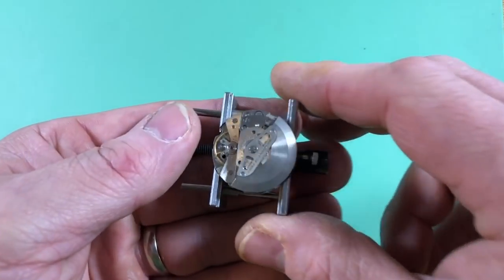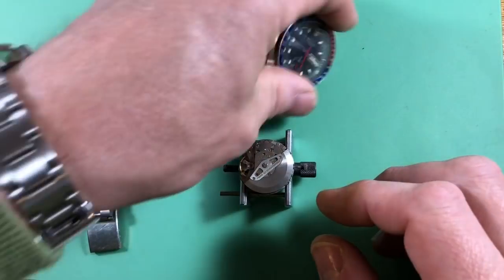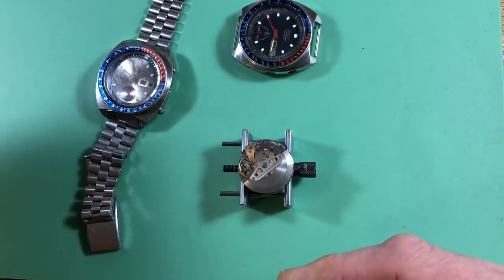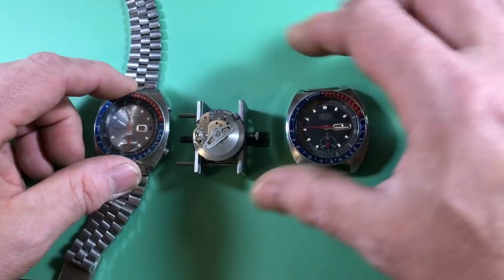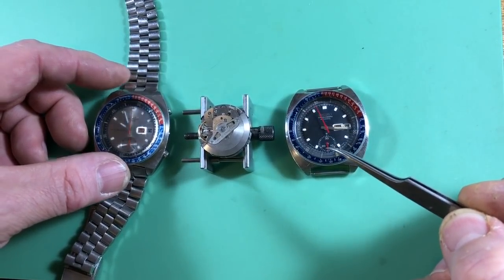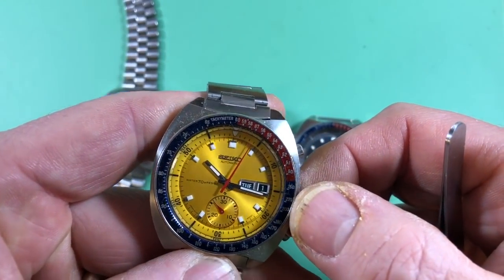This is the 6139 movement, and it was used in a bewildering array of watches — from the 6139 6005 to other models like the first-gen 6139 6010s, 6012s, 6015s, 6017s, and 6019s. Those are region codes. The 6139 is a single register chronograph, which means it is two things: a time keeper with an hour and minute hand, and also an optional chronograph that can measure elapsed time. These watches typically have an internal rotating bezel so you can measure elapsed time without running the chronograph.